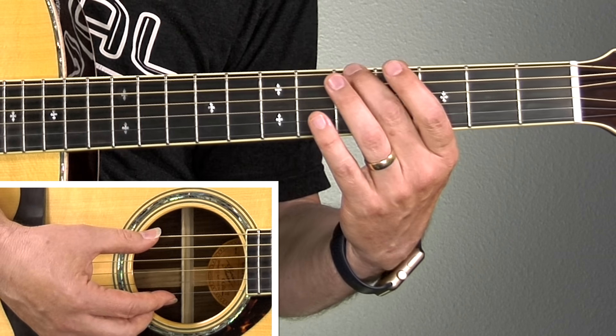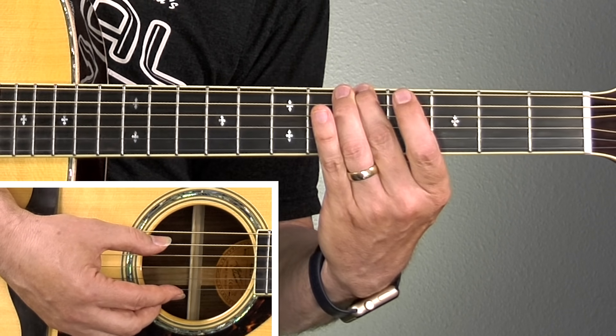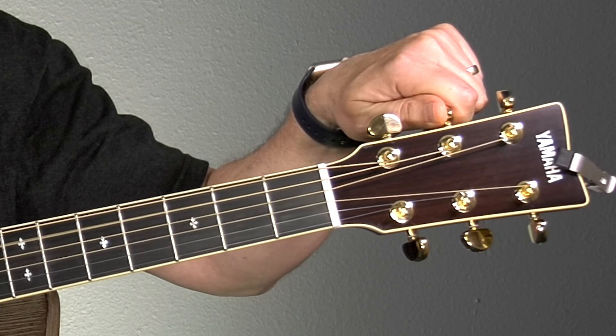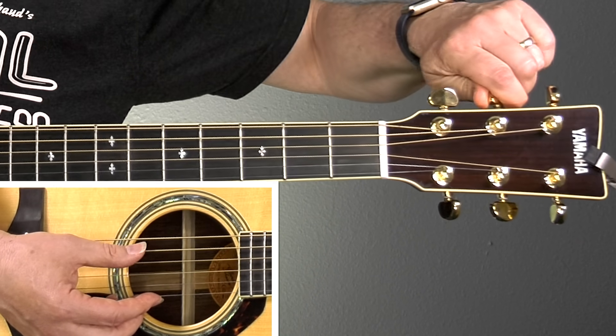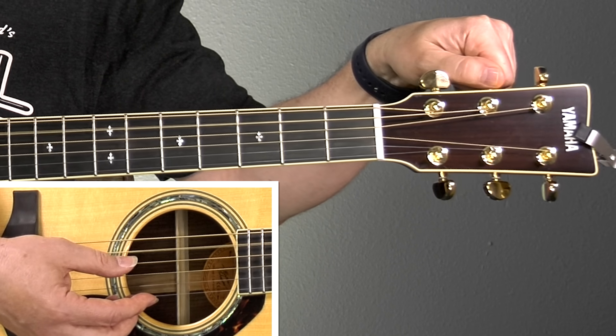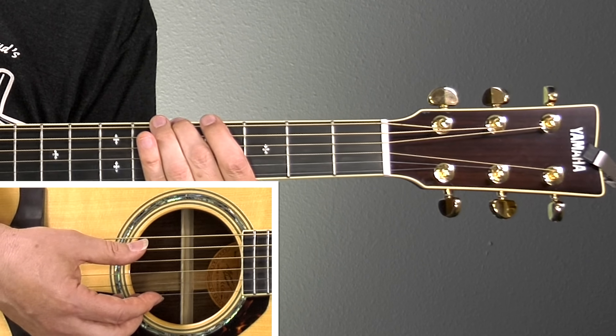Right now the fifth string is lower than the note on the sixth string — you can hear the difference between higher and lower. I'm going to adjust the fifth string and try to get closer. It doesn't have to be perfect the first time around. I'll press on the fifth fret of the sixth string and compare it to the open fifth string repeatedly, raising the pitch little by little until they match. It's still a little bit lower — this is where it gets hard and it takes practice.